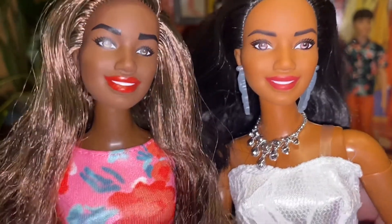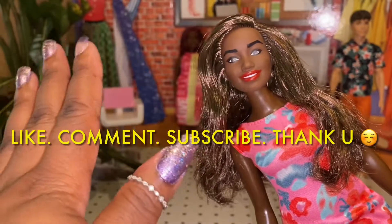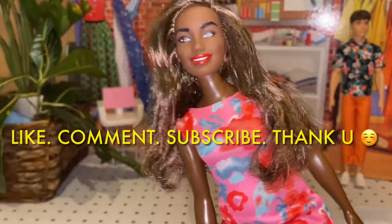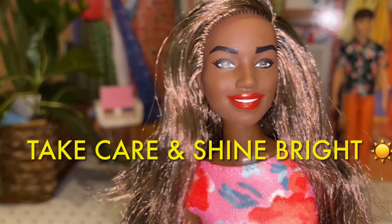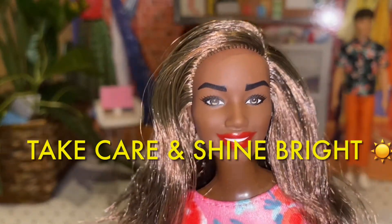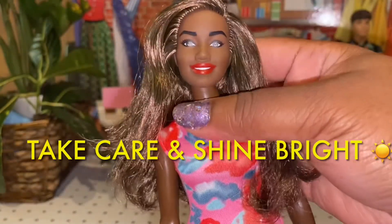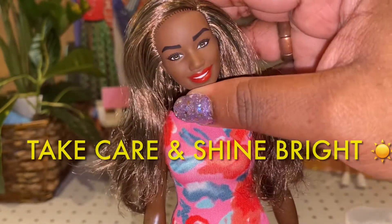Okay guys, this is the end of my video. Thank you for dipping in the dollmysphere with me today. Don't forget to like, comment, share, and subscribe. Also hit the notification bell if you'd like to see more of my videos. Don't forget to keep the sunshine in your life. You guys have a wonderful rest of your week, and just take care. Be blessed. Bye-bye.